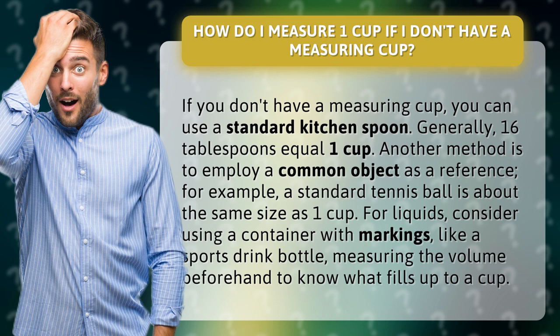Another method is to employ a common object as a reference. For example, a standard tennis ball is about the same size as one cup. For liquids, consider using a container with markings, like a sports drink bottle, measuring the volume beforehand to know what fills up to a cup.